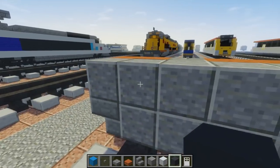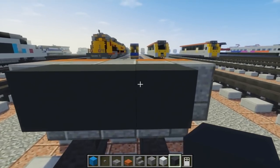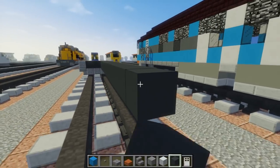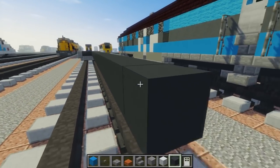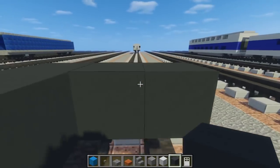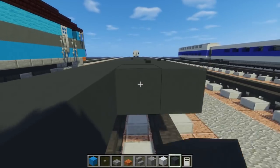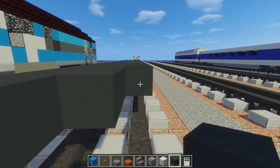Then we're going to work on the middle. For the bottom, we're going to take gray concrete, make it 3 blocks wide, and it's going to be 29 blocks long. Just fill in the rest of it. It should be the same thing on the other side — it's like a double, with caps on both sides, so it's kind of double-ended.